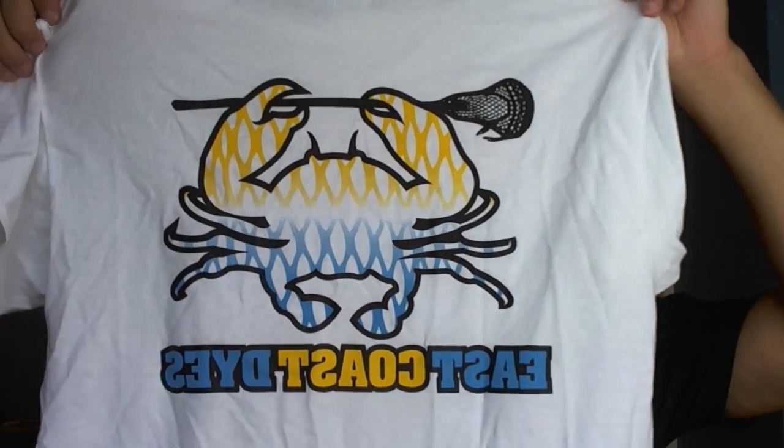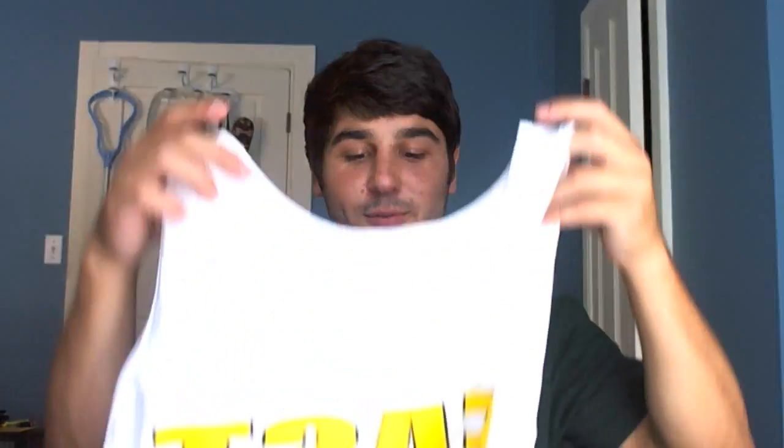Something you guys are all really excited about is the t-shirts. We have all men's sizes — small, medium, large, and XL. In the regular t-shirts they look like this, with the small East Coast Dyes fade logo on the front and the East Coast Dyes crab logo on the back. It's a really good size, fits right in the middle, and the colors are really vibrant.